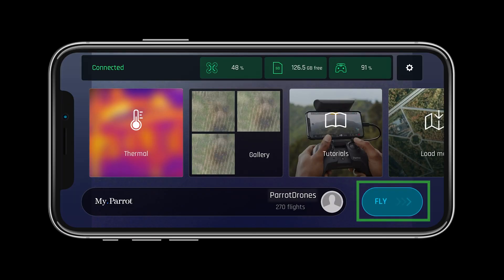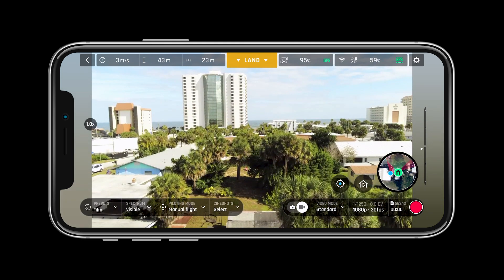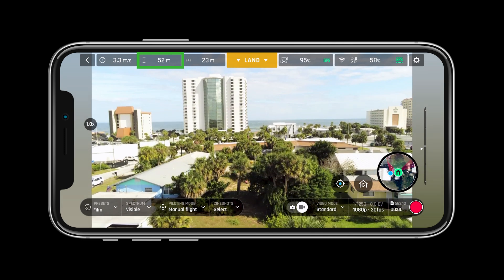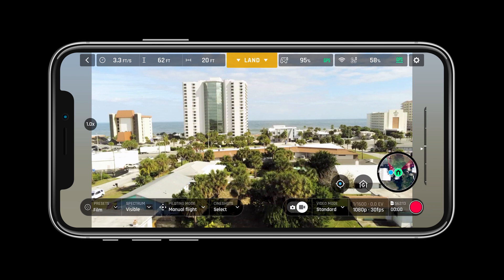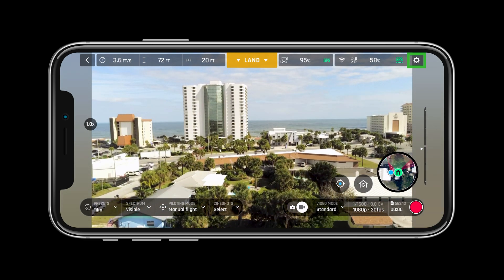Let's start by tapping the fly button on the screen to get to our heads up display. In the HUD we can see all the important information pertaining to flight. The top bar will show us aircraft speed, relative altitude, distance from the pilot, next available action, controller status, aircraft status, and preferences or the settings menu.